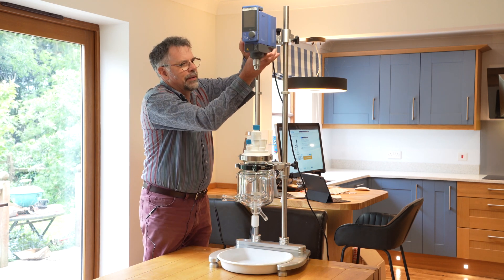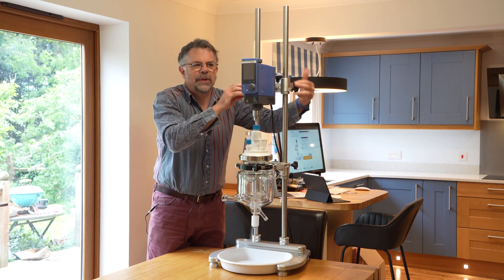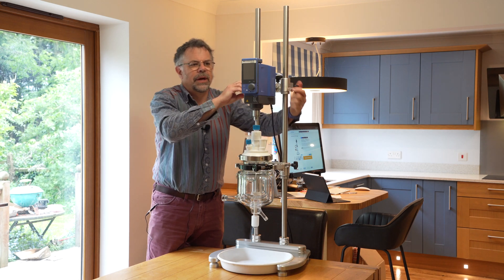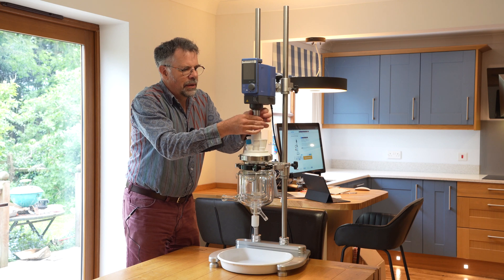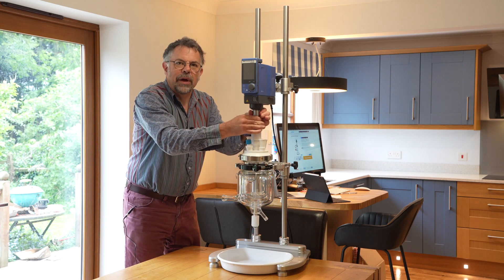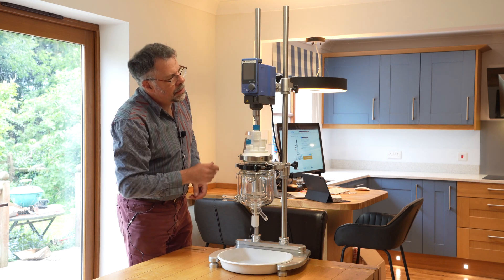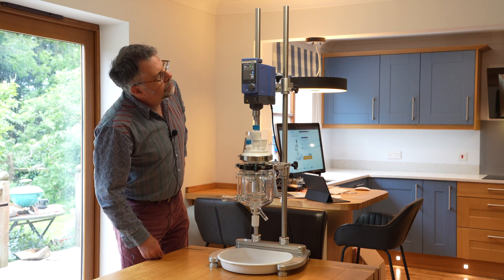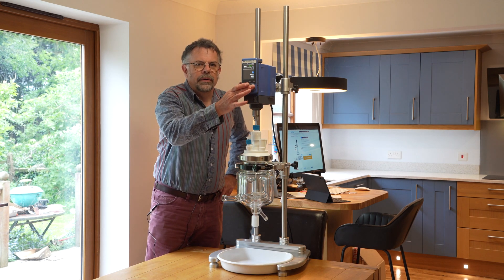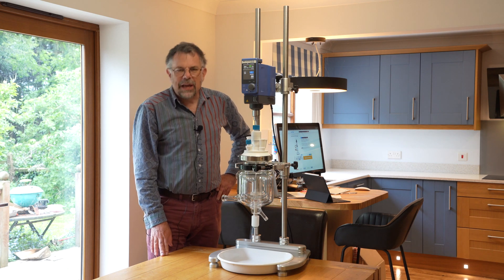I'll drop the stirrer down now, and with the little buffers there we've got the height automatically selected. Tighten up the chuck — just need it by hand, though you should use the chuck key of course. We'll turn the stirrer on, wait for it to warm up. It's ready — off we go, back in operation.